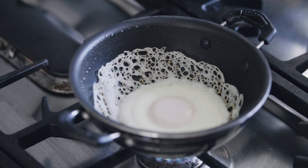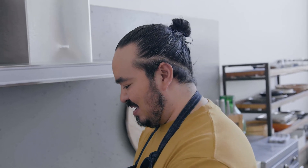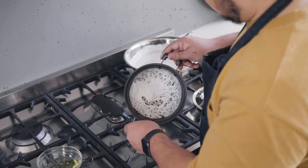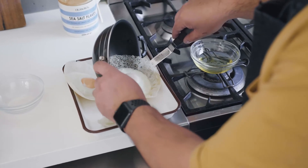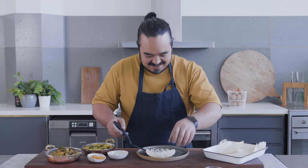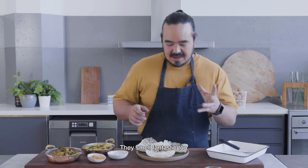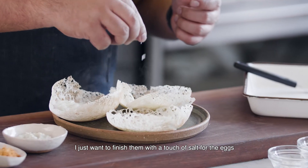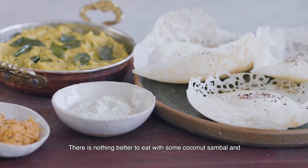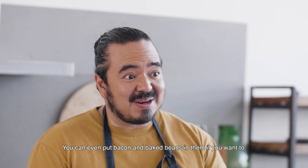Three minutes have passed, so let's see how we've done. Beautiful — the egg's just set. Just tease it away from the side of the pan. This is a non-stick hopper pan so it's nice and easy. Shake it out — perfect egg hopper. I'll make a few more. They look and smell fantastic. I just want to finish them with a touch of salt for the eggs and a bit of black pepper too. Egg hoppers — there is nothing better to eat with some coconut sambal and Sri Lankan curries. You can tear them up and dip them in, or even put the curries into the hoppers themselves. You can even put bacon and baked beans in them if you want to.